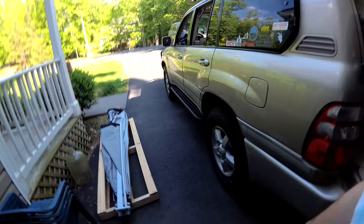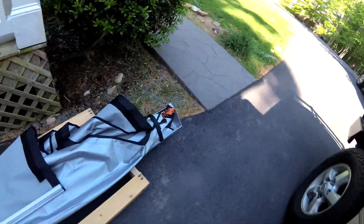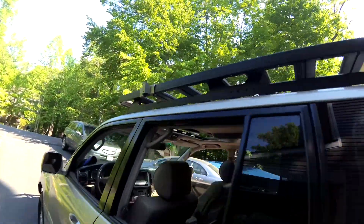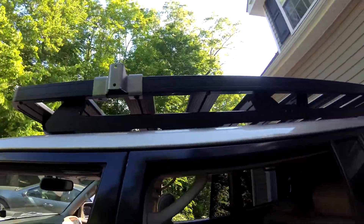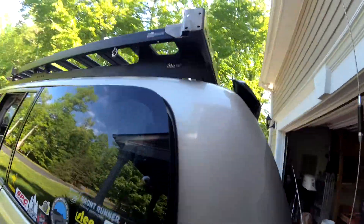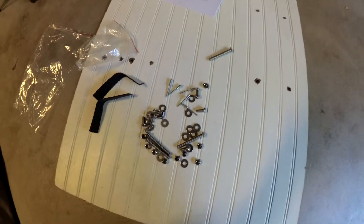What's up guys, this is Chuck from Brady Adventures and I have serious allergies going on. But I'm getting ready to make this Alu-Cab Shadow Awn installation happen. I've been figuring out where all these brackets line up, exactly how this is going to work, and cussing the fact that Alu-Cab does not come with instructions — it comes with a nice pile of parts that you've got to kind of figure out.